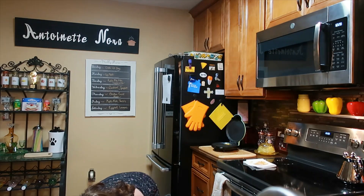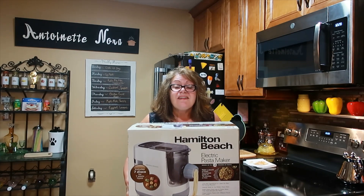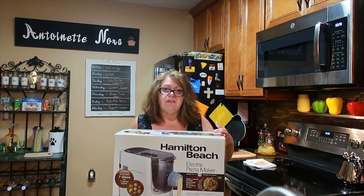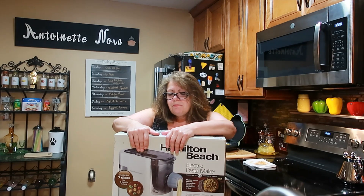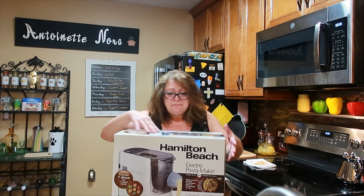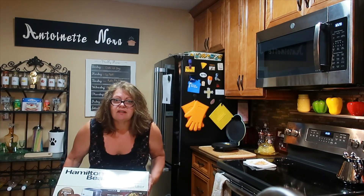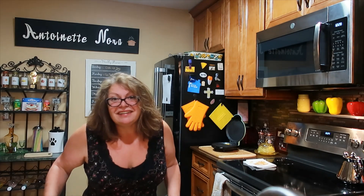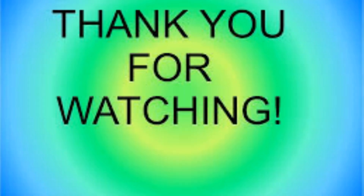Oh wait, let me show you what's coming next time! I found it — this was the only one on the internet. You can get the Philips pasta maker for $300 or refurbished for $180, but I got this Hamilton Beach pasta maker, the last one on the internet, for $119 from Walmart.com — a third-party seller. I haven't played with it yet but we will play with it together next time. See you then!